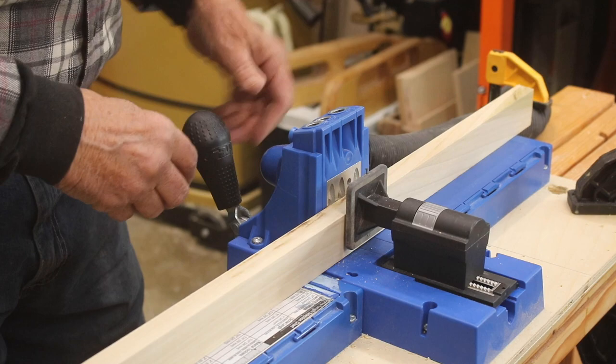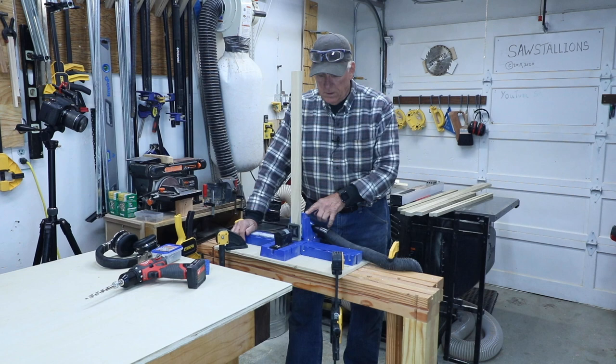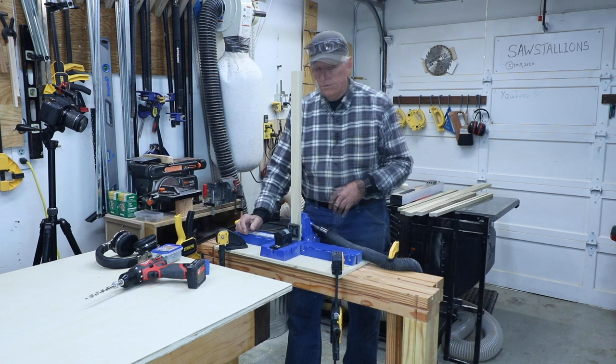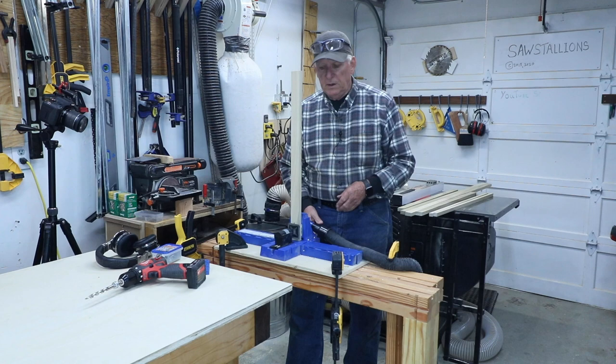Now hold that solid so it won't move and pull the handle up until you hear two clicks. Alright, that sets that. Those are the steps: set this according to the thickness — three-quarters in this case — set the stop collar according to the length of the screw — one-and-a-quarter — and then set the little holding device based on the thickness of the workpiece by using the workpiece.